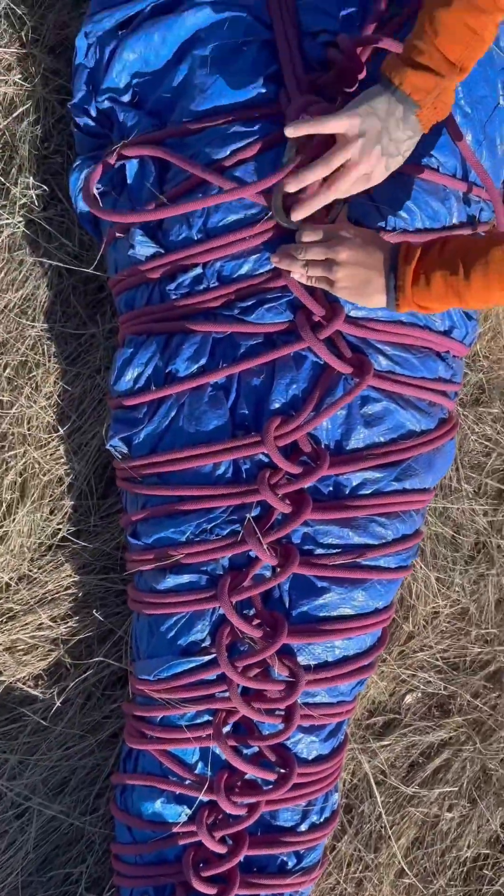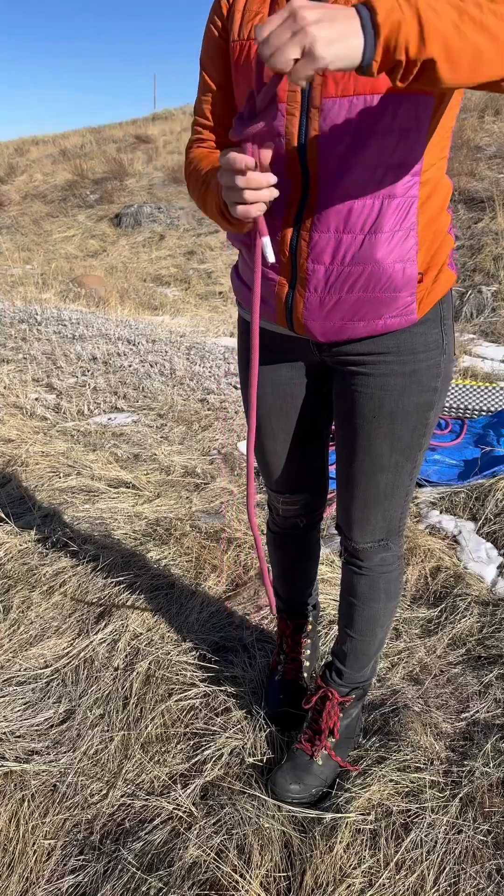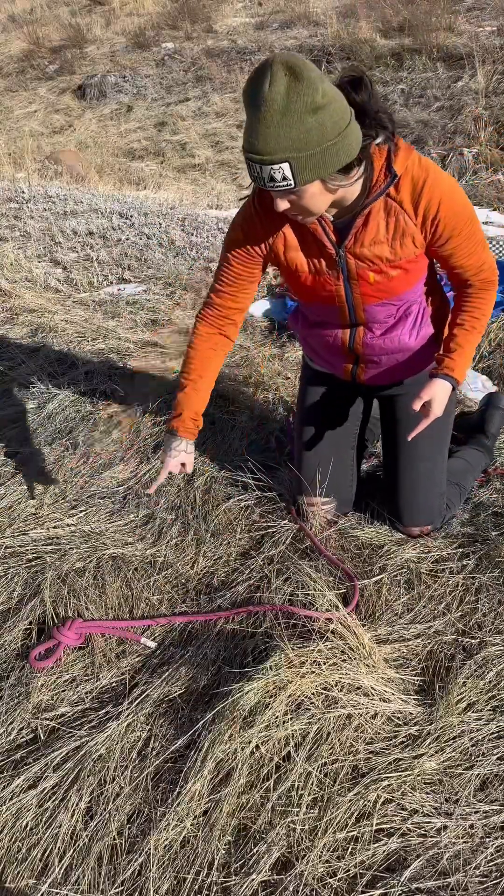Let's learn how to make a litter using a climbing rope. First, start with an overhand on a bight or a figure eight on a bight, then make coils like this.